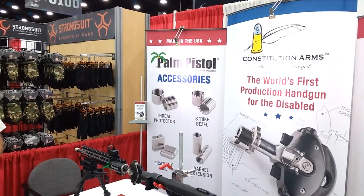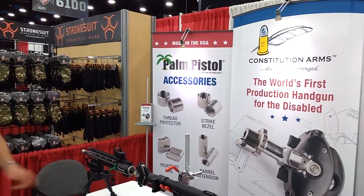It has a strike bezel for a DNA collector, a barrel extension to help some of the weak hands close the action against the rig, and the picatinny rail for mounting the laser.